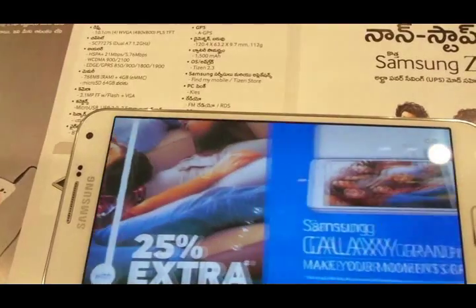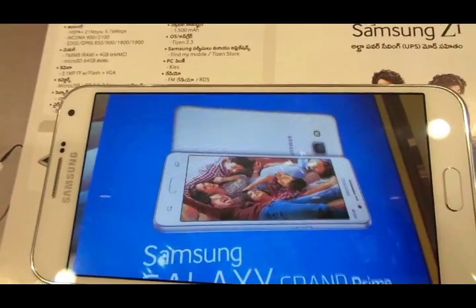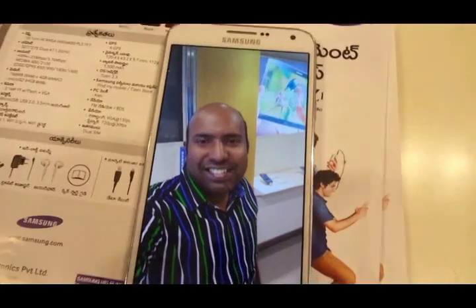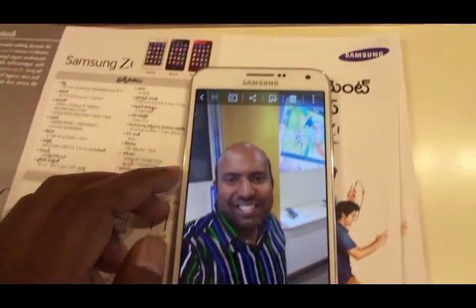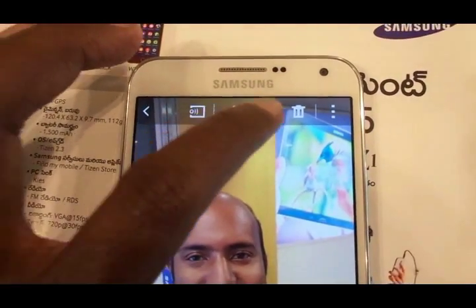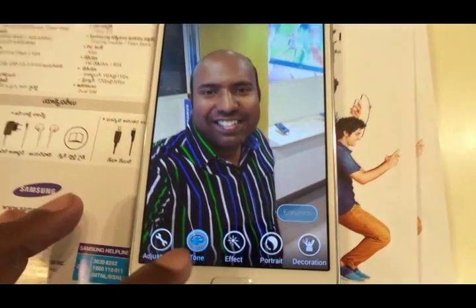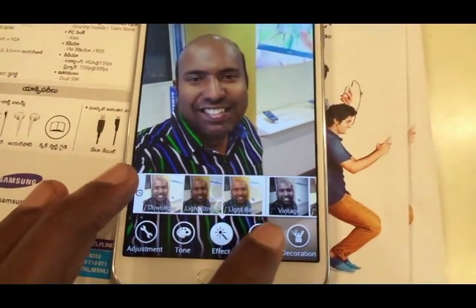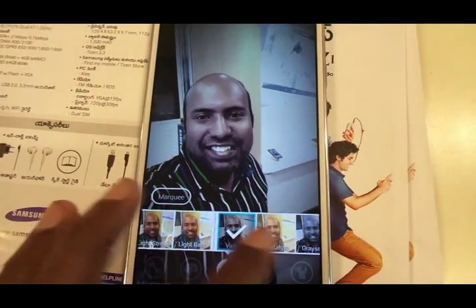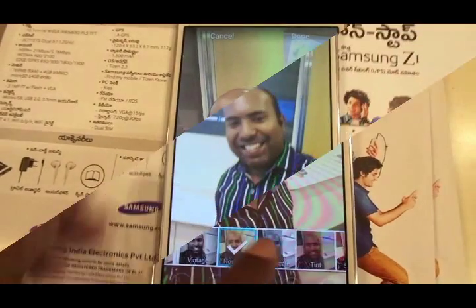When talking about selfies, you can use a voice command to take a selfie, or use a palm gesture to capture it. There's another unique mode called Rear Cam Selfie — you switch it on and the rear camera will try to detect your face. The moment it detects your face, it takes a snap. You can then further edit and enhance it before sharing with your friends.